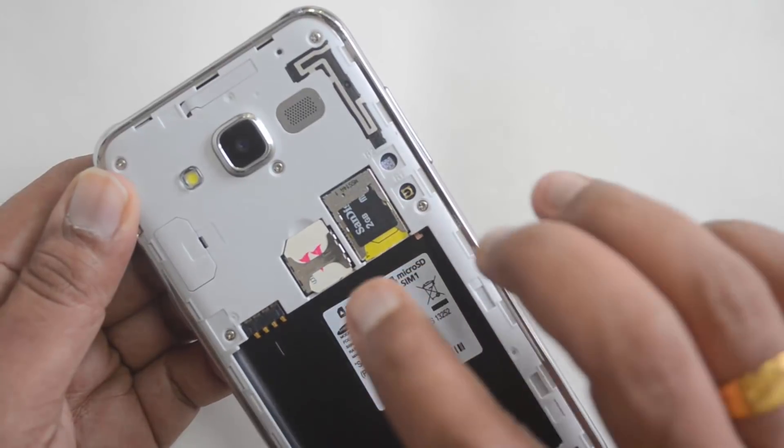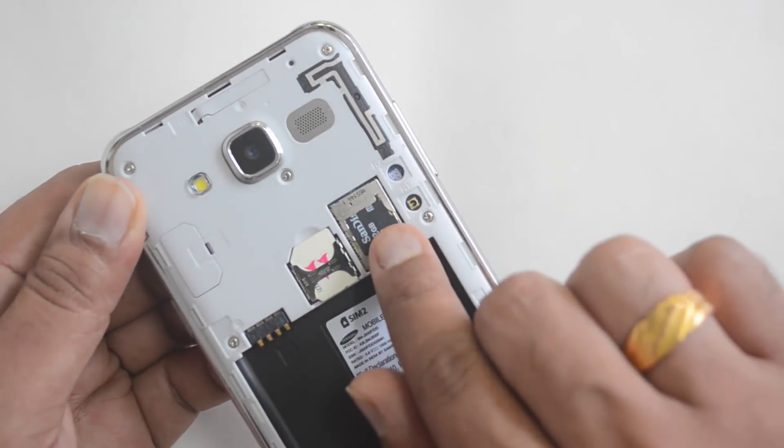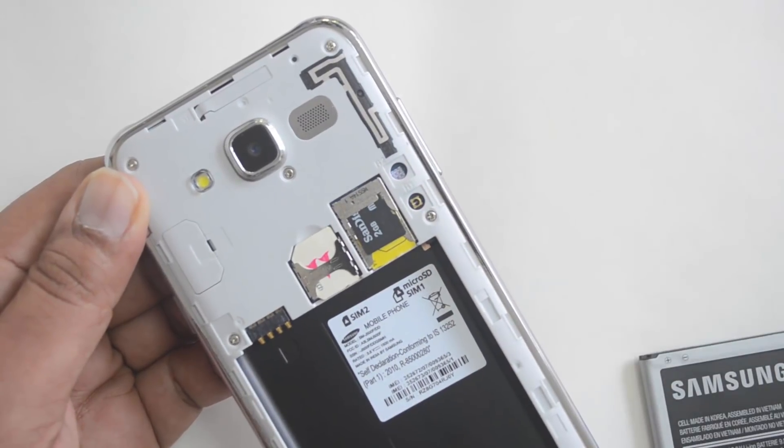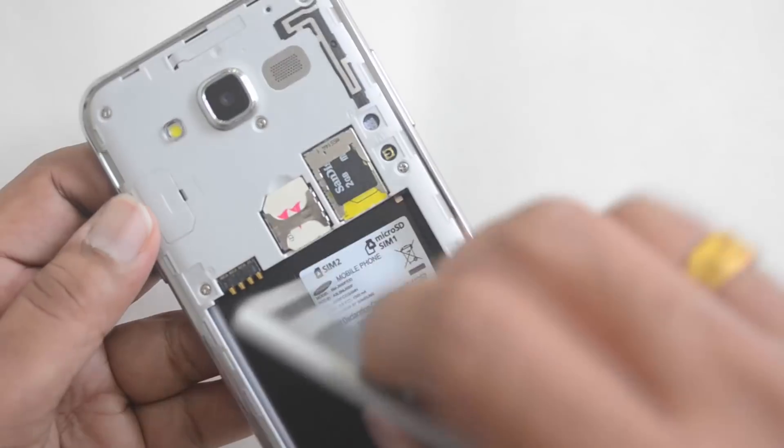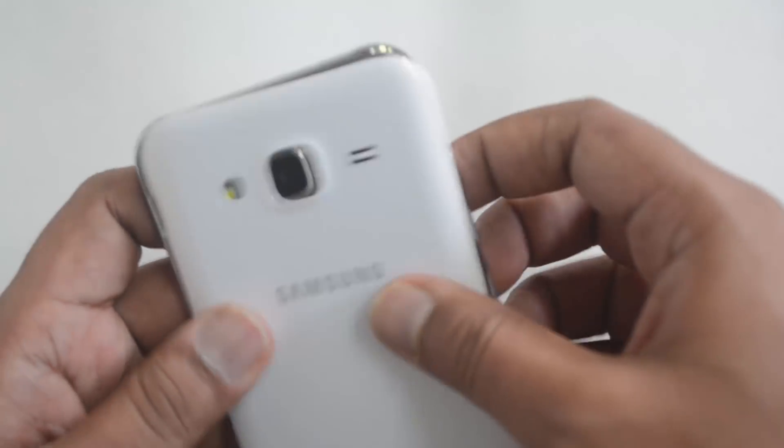Remember: SIM card one goes into the bottom slot, SIM card two goes into the second slot, and the micro SD card goes on top of the first SIM card. Now we can insert the battery back, boot the device, and place the rear panel back onto the device.